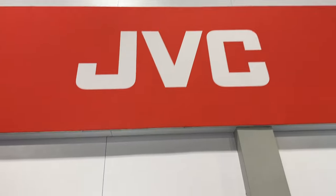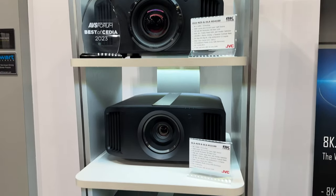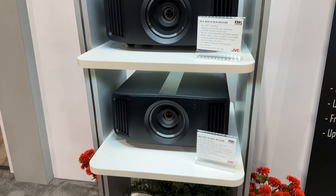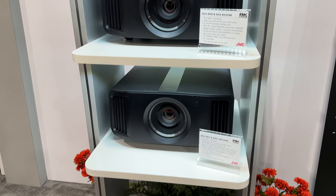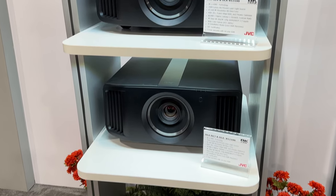Also the NZ-7 has a price drop — the NZ-7 is dropping down to $8,995, so that's the final retail price. That'll be in the lineup, so now we're below the $10K price point for the entry-level laser. You're going to get superior performance, color, and the long life of the laser over the lamp-based unit.